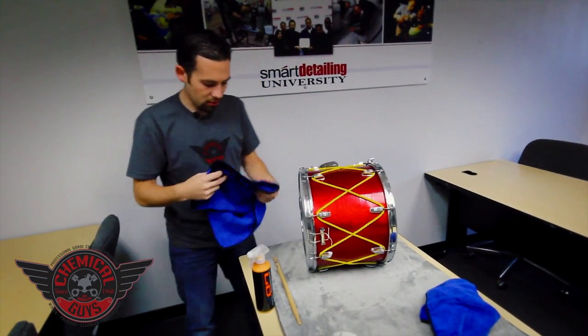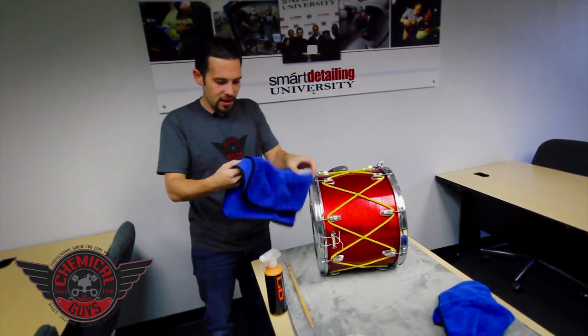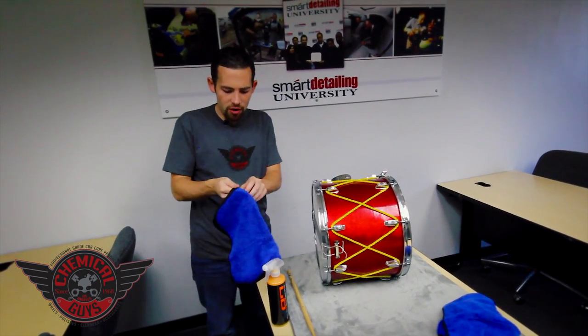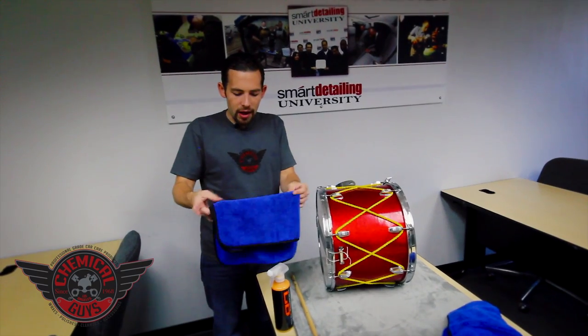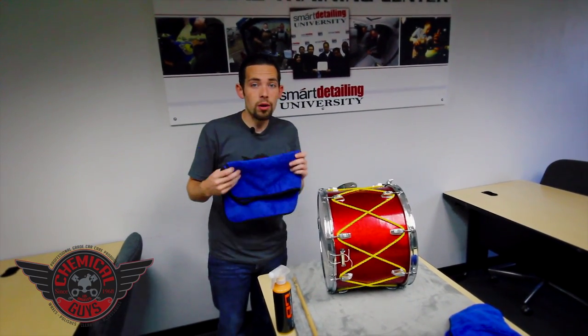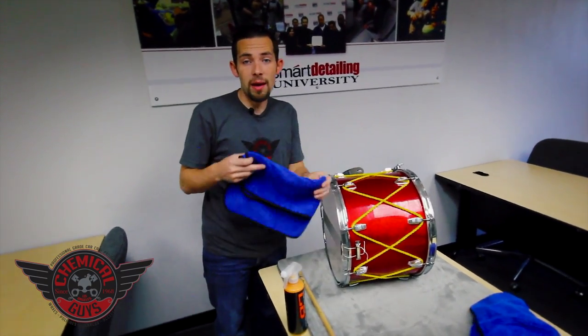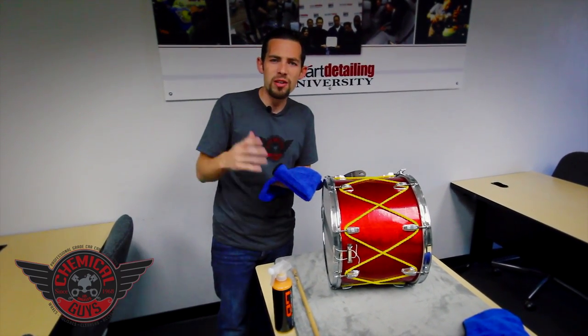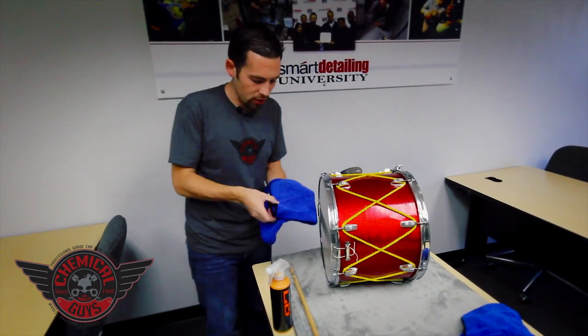To clean percussion instruments — drums, any type of stuff like that — this works if you play drum set, and it works on your drum set drums, snare drums, even other stuff like timbales, congas, or any type of musical instrument, even egg shakers and other types of toys. This works great for doing that as well.